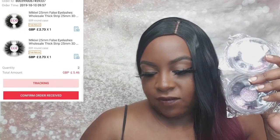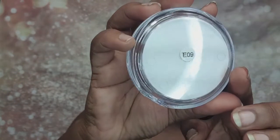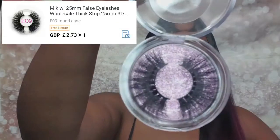These are the Mikiwi 25mm faux lashes and I bought two of them. This one is the E9 and this one is the E1, so we'll start with the E9. It looks the same as the picture and it comes in a nice round case — it's 25mm. Now I love these with the thick lashes because my lashes are thick and they curl back into my lid, so anything with those invisible strip lash liners doesn't work for me. I like the bigger bands on my lashes, so this is perfect for me — I absolutely love it.